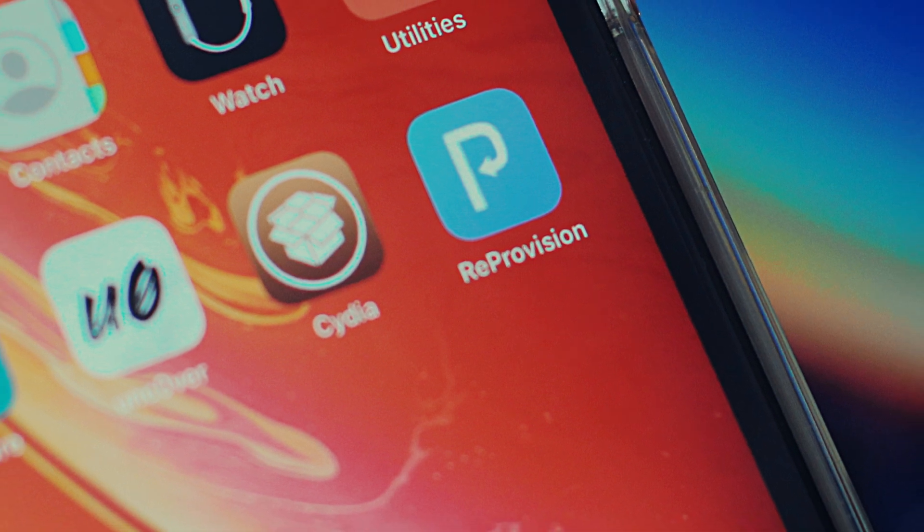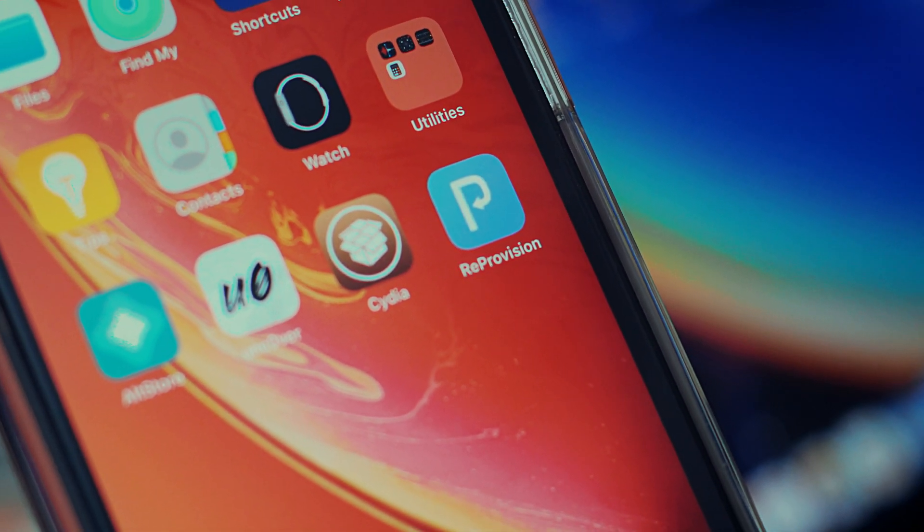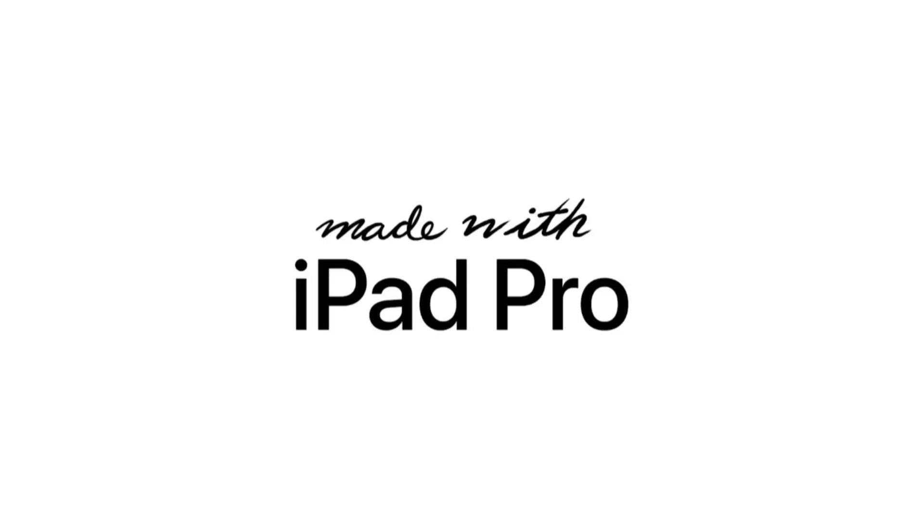If you like this video, make sure you subscribe and hit the bell icon to receive notifications about future videos from this channel. Enjoy the iOS 13.5 jailbreak.